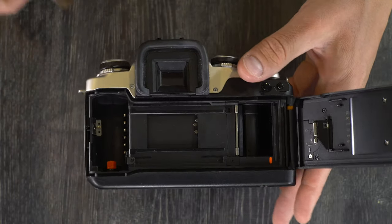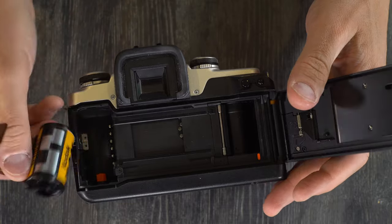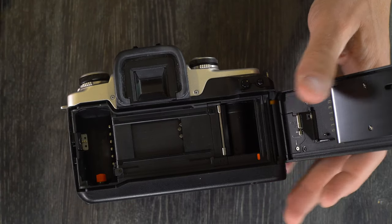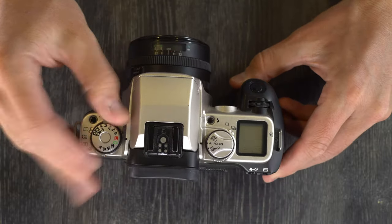So once you finish your roll of film, take it out of the camera, and you can either put your next roll in, or if you're done shooting for the day, just close the camera back and turn the camera off.